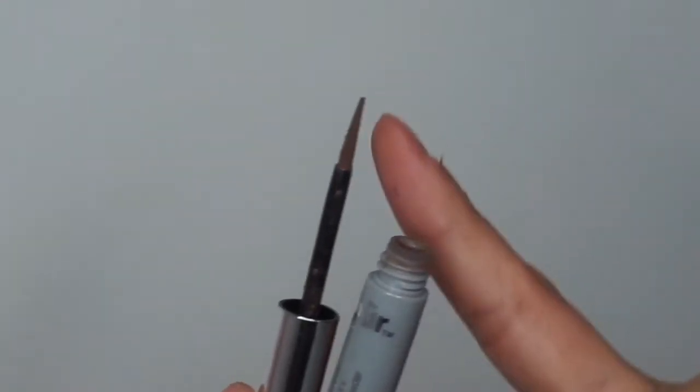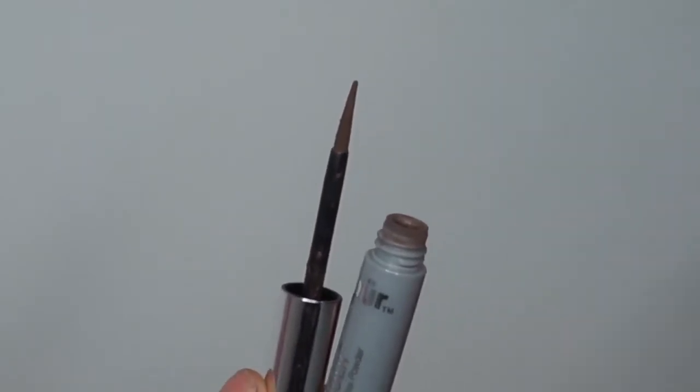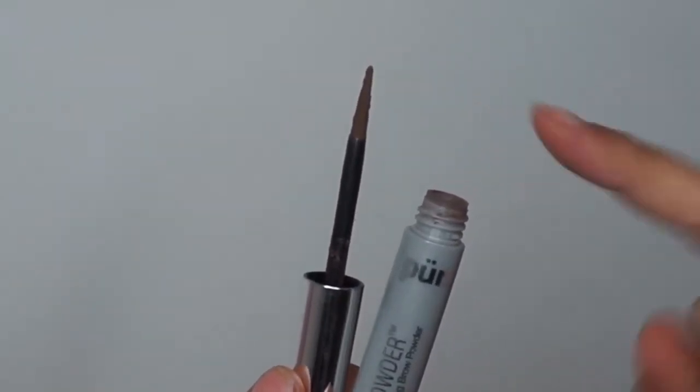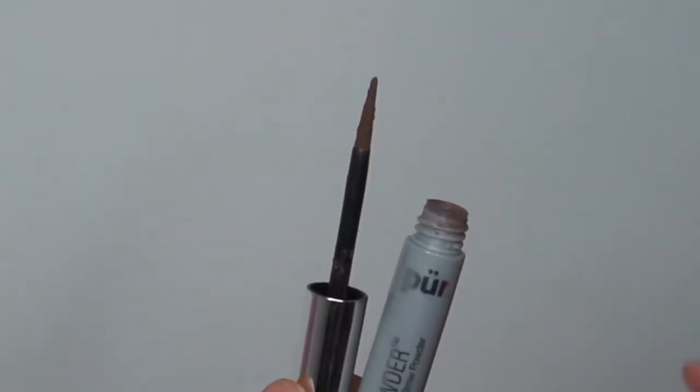When you first open up this product, you'll see a little wand with powder stuck to it. You don't need any extra item aside from this wand, and you'll see that it comes to a point — almost like a liner, almost like a felt liner pen like if you were doing liquid liner. Same thing, except this is powder on a similar felt tip.